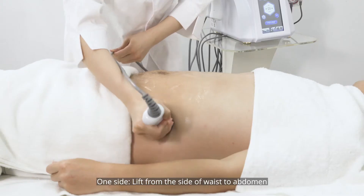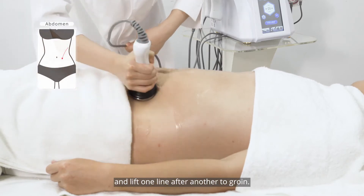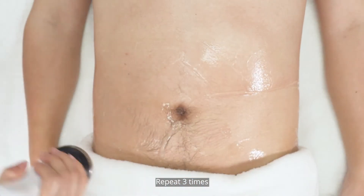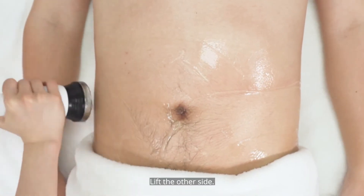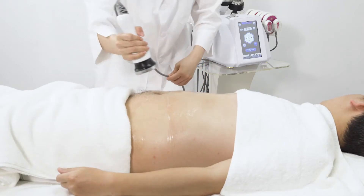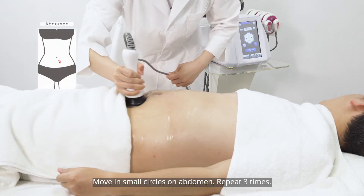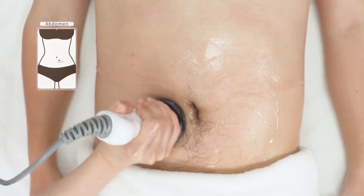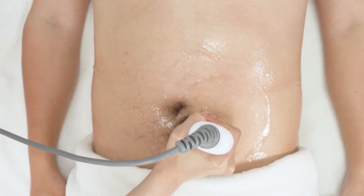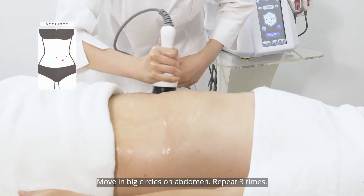Push from shoulder down to the body one line after another, repeating three times, then lift the other side. Move small circles on the abdomen, repeating three times. Move big circles on the abdomen, repeating three times.